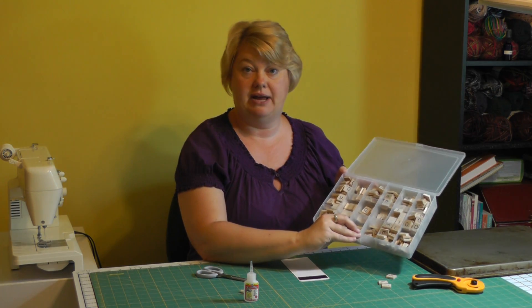Hi, my name's Joni. Welcome to my craft room in Indiana. Today we are going to work with one of my new fascinations, and that is Scrabble tile letters.